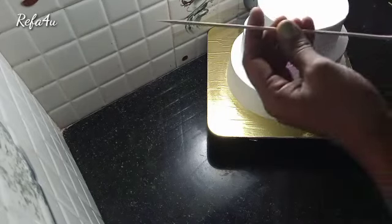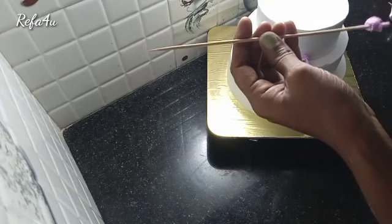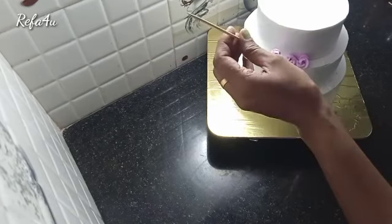Now we have a little bit of petal nose. We have a little bit of edge, a little bit of petals, and little flowers.